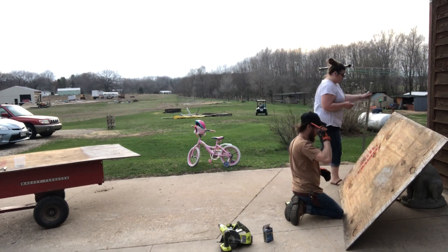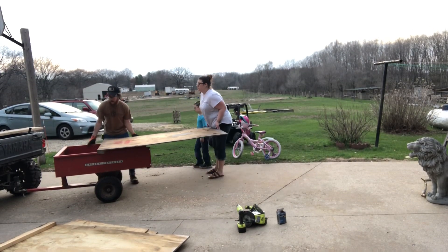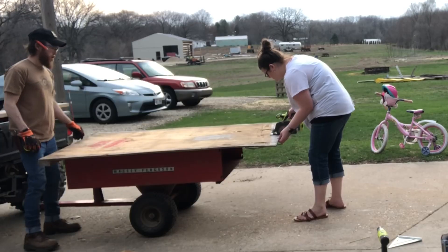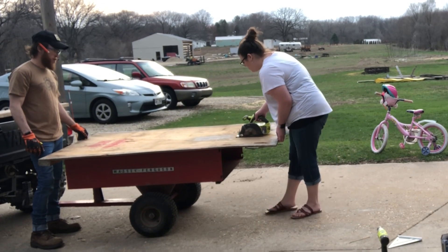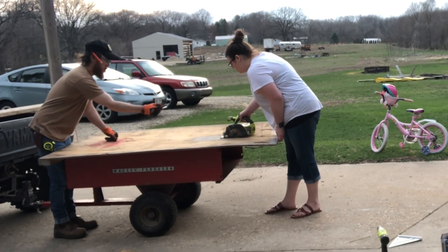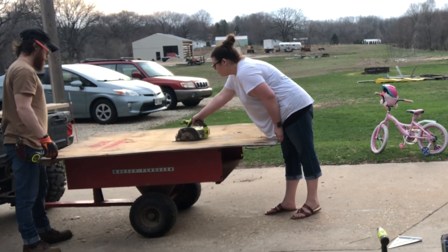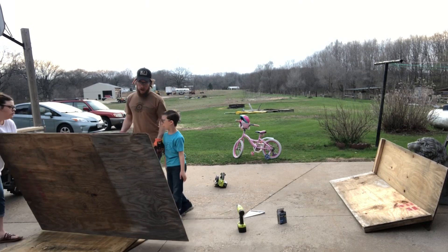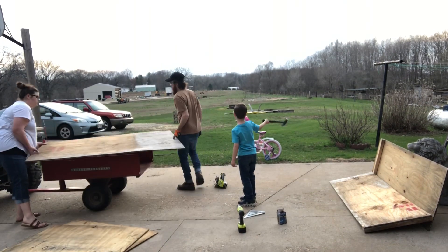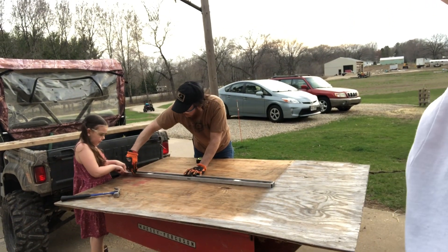Since we were just going to be using these in our garage we didn't really have a specific measurement we needed, so we went ahead and used the entire board to give the birds a little bit more room to roam. It was great that we had everything on hand — we didn't have to run to the store. We were able to get the three sheets of plywood and the 2x4s right out of the backyard, which was just amazing, and we were able to build these in just a couple of hours.